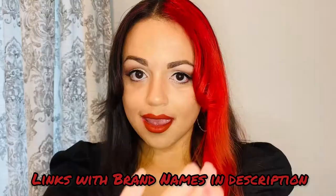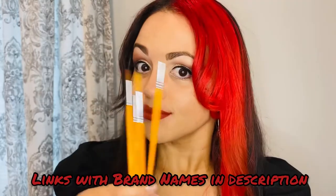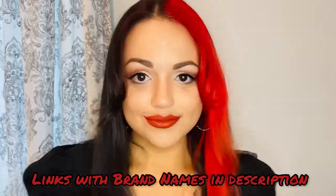But first, we're using red, white, and black cake face paint, brushes, and sponges, liquid face paint, and a cup of water.